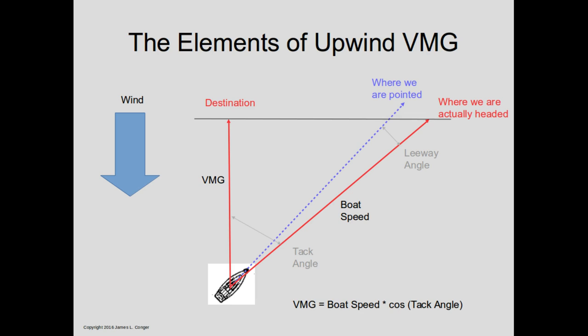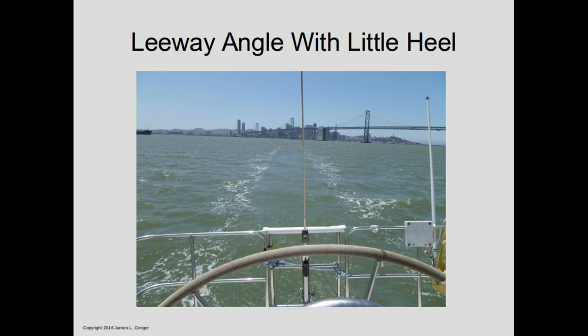Here's a graphical example of a Velocity Made Good calculation. In this case the place we're trying to go is directly upwind. Sailboats can't sail straight into the wind, so we have to tack back and forth. This diagram shows the position on a starboard tack. The boat is actually pointed along the blue line, but the wind pushes us somewhat to the side, so the actual track through the water, if you look at it from above, is the red line. The difference between where we're pointed and where we're actually going is the leeway angle. Velocity Made Good is just a component in the direction of our destination — mathematically, you take the boat speed and multiply by the cosine of the tack angle.